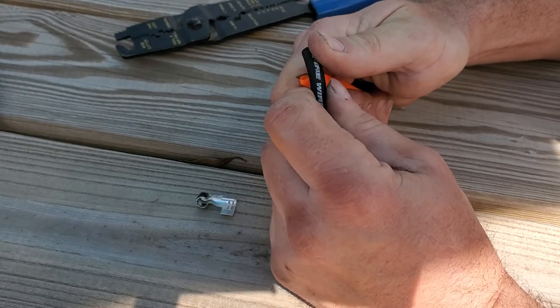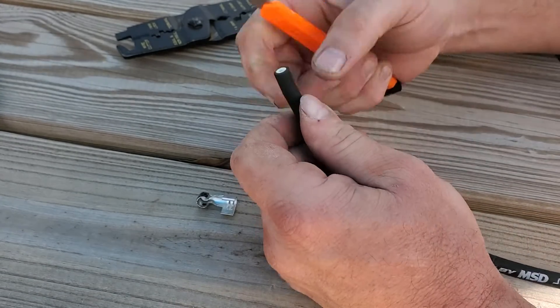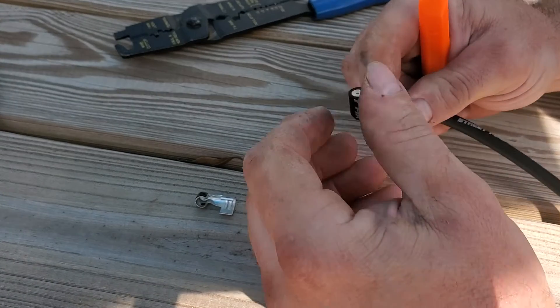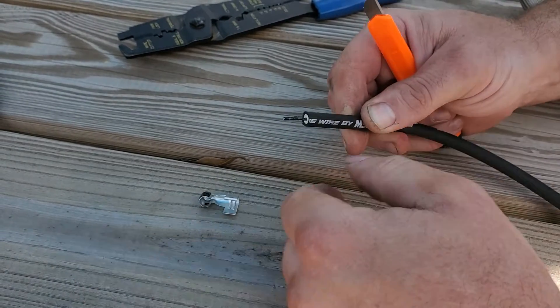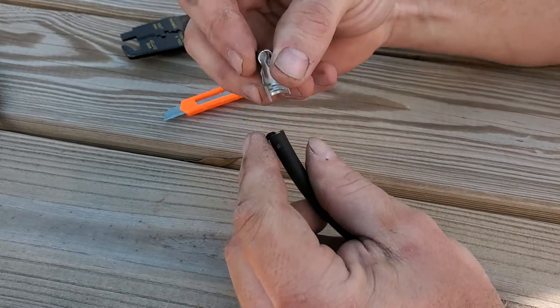You'll feel the razor blade start to dig in. As you get close, bend it back like that so it just breaks apart, and then it'll slide right off. Now you've got a good wire started — bend it over.